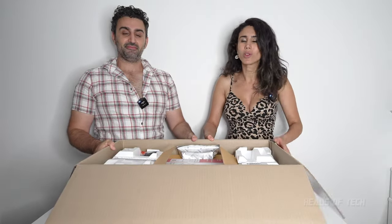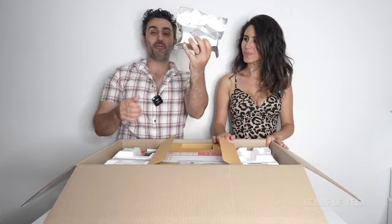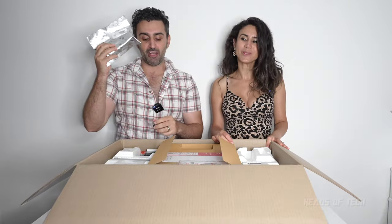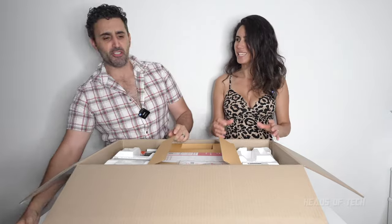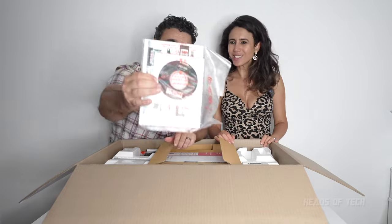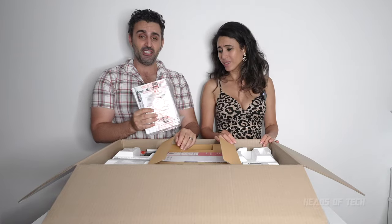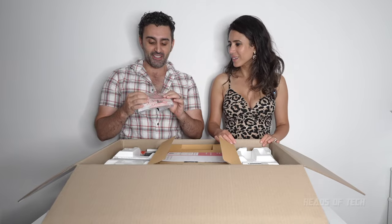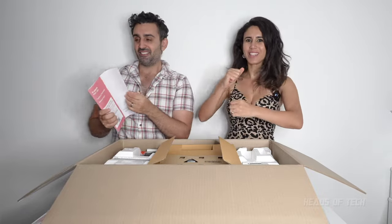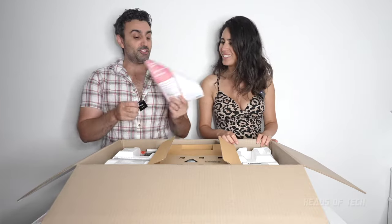Inside the box we have what are probably the ink cartridges — smells inky! You also get a CD-ROM, which is pretty retro. I actually got a CD player recently so I might see if it works on that, but I think it's just going to be drivers rather than music tracks.